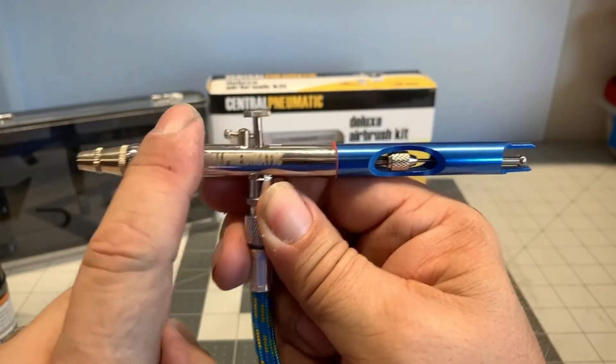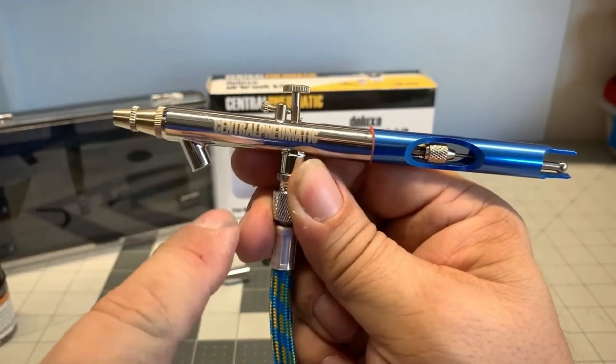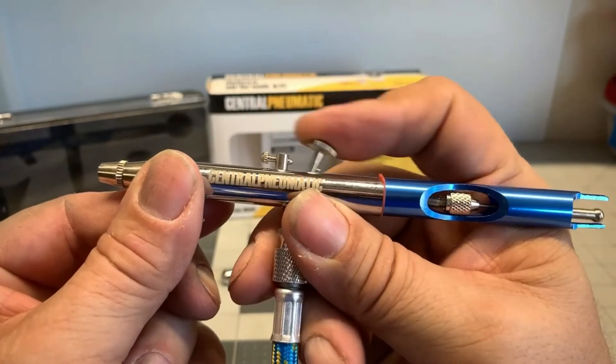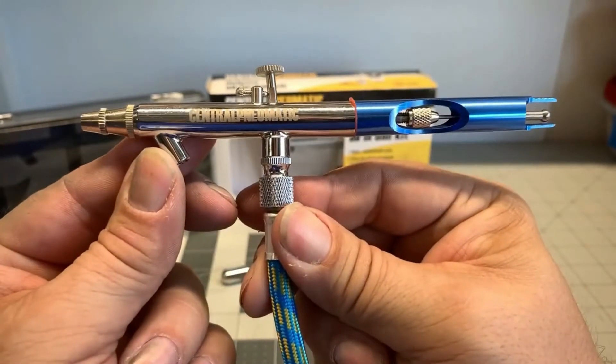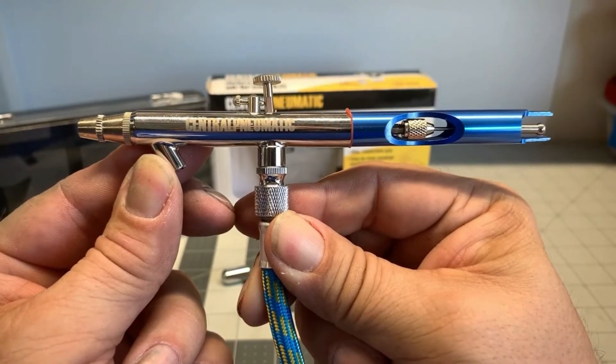If you are trying to find out if getting into airbrushing for your die cast hobby is for you, then this brush is decent. Again, down for air, back for paint. Not too bad and good for the budget.